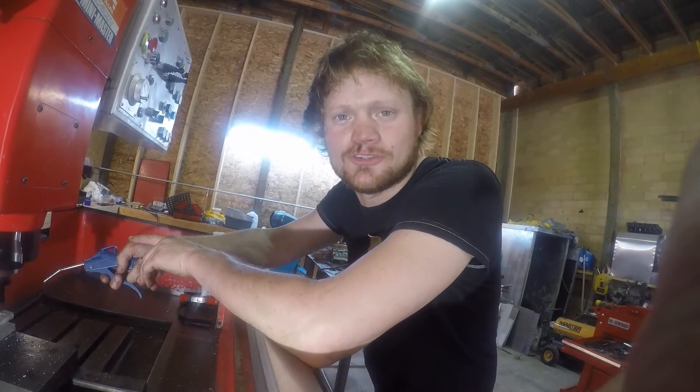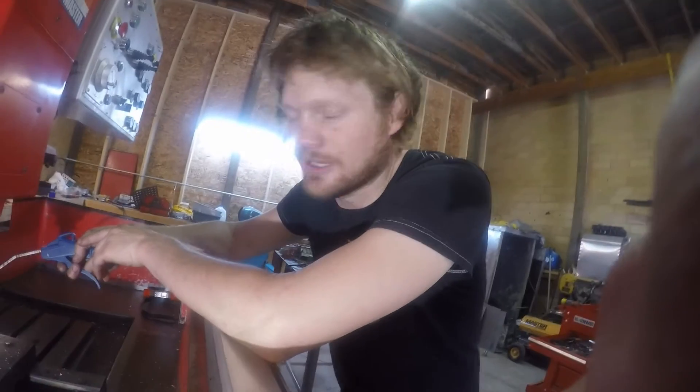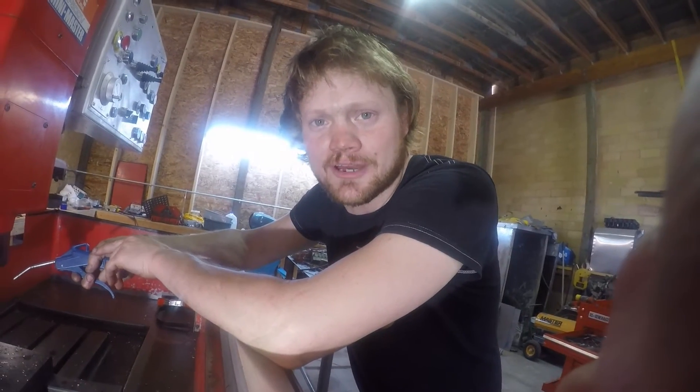Pretty awesome, huh YouTube? I'm not even gonna tell you what I paid for this machine — it'll just make you sick. Let's just say it was under a thousand dollars.